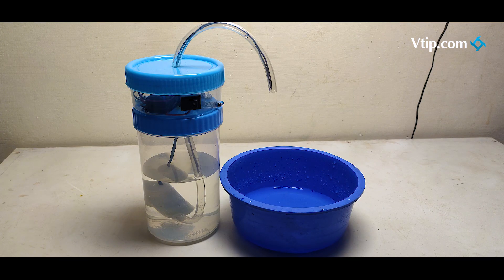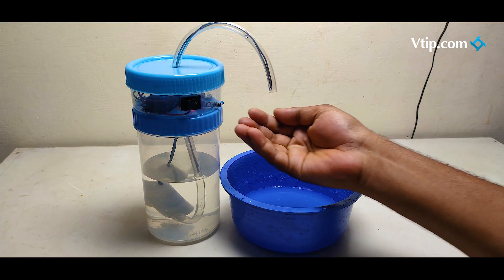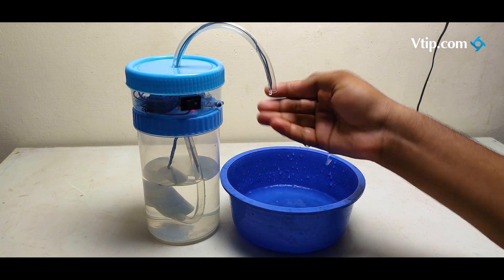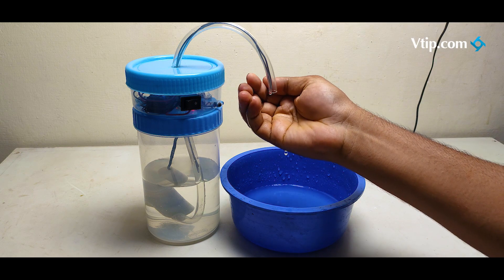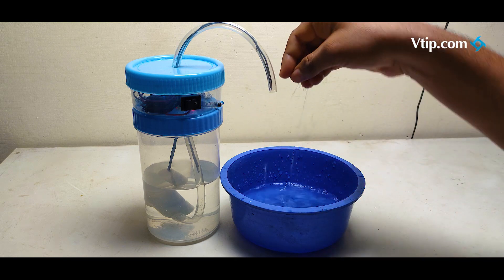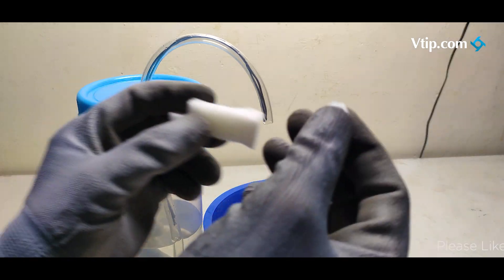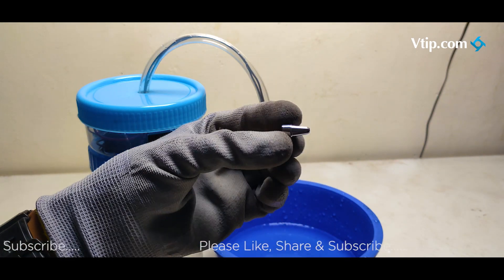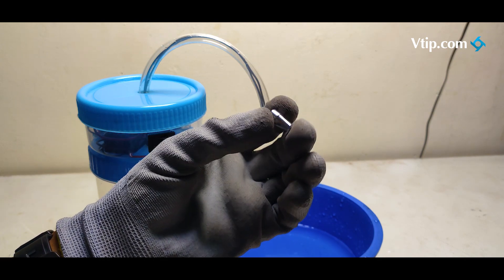We are going to check the pipe several times. This is a sponge. Let's take a pen to the top and use a tip for the flow to make it correct.